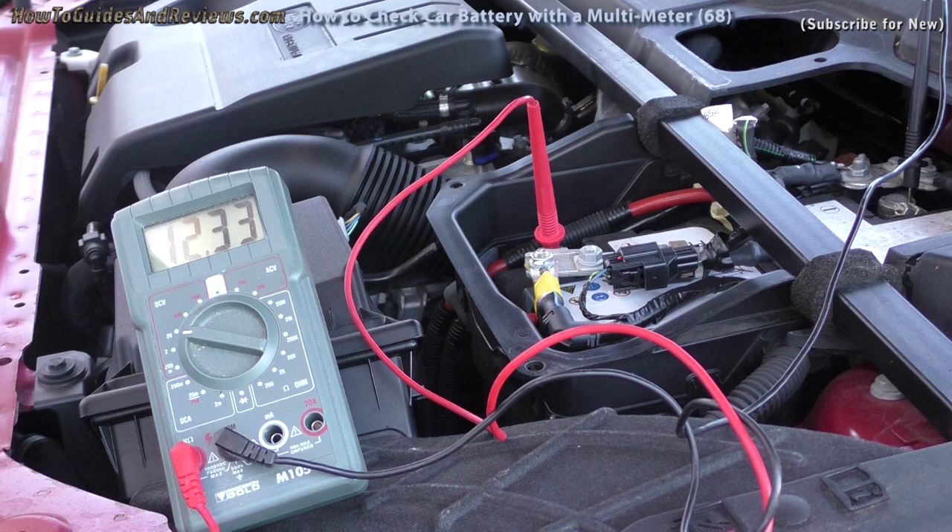So 12.3 is the first sign that this battery may be going. It should be 12.6 volts or higher. The next test is to actually turn the engine on and see what it drops to. It shouldn't drop below 10 for a good battery. The further it drops below 10, the worse the state of the battery. If it goes below 7.7 volts, the battery has basically come to the end of its life.